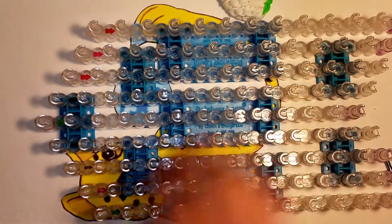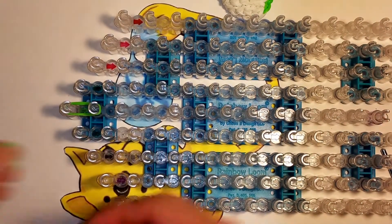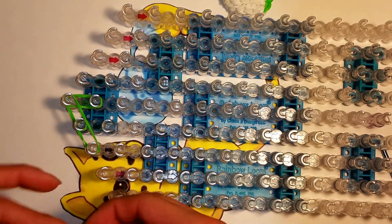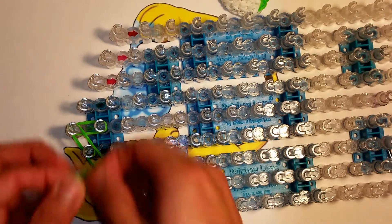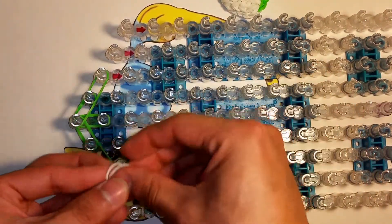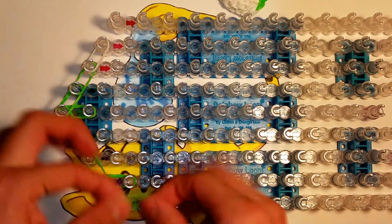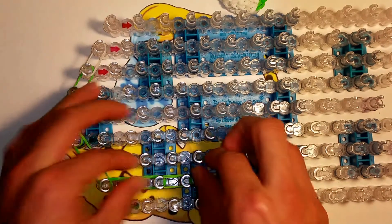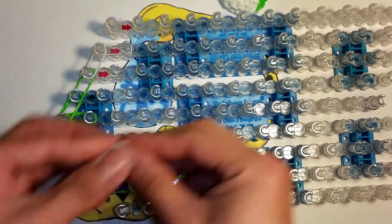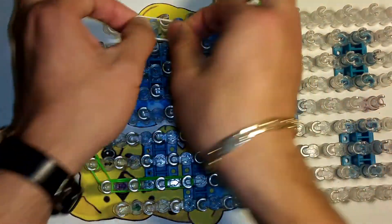Start again with double bands right there, going backwards. This time we're going to do green down here three times. Now the opposite direction, green twice, and then white. Double bands again. Now three times over with green, and over here three times over with white — but we're going to cap them, remember.